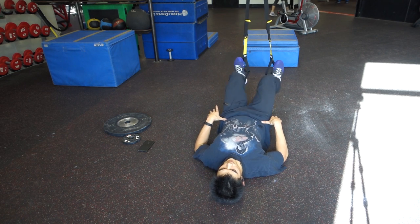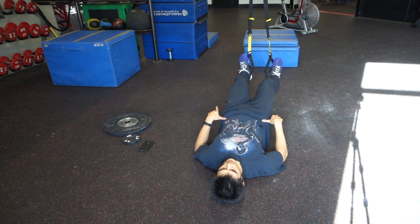You can see how my elbows are on the ground. That helps create stability in my body. If you want to make it more difficult, you can pull your elbows and cross them over your chest, or if you want to make it easier, you can actually put your hands on the ground.